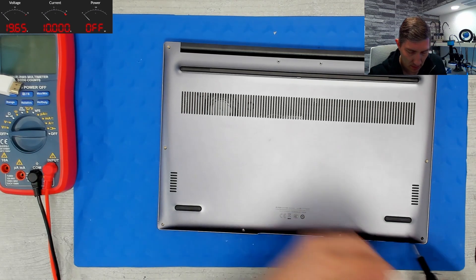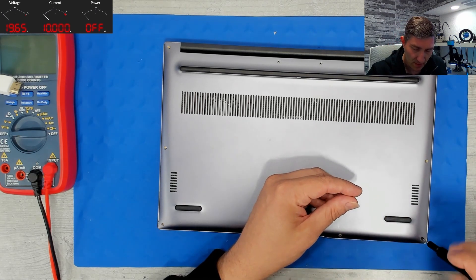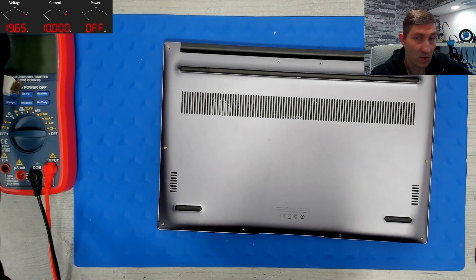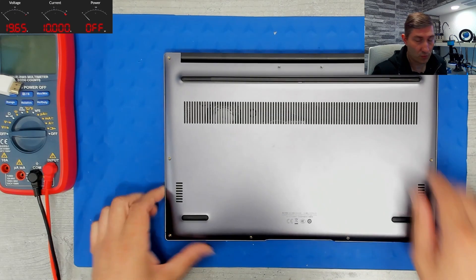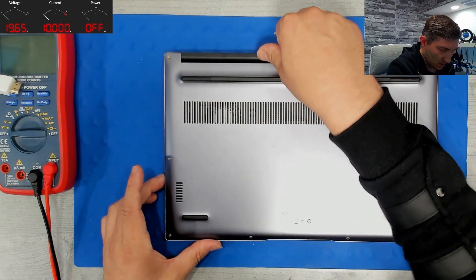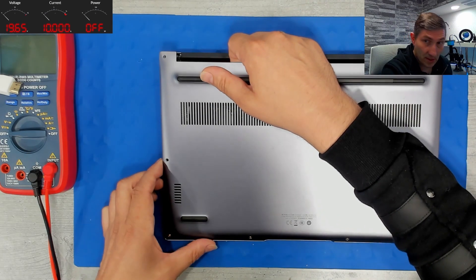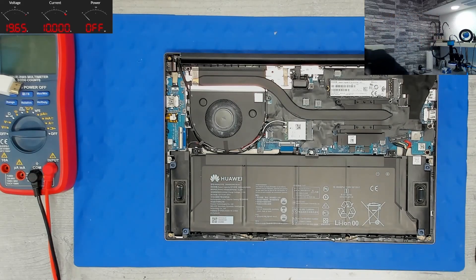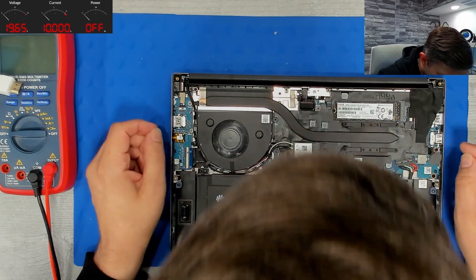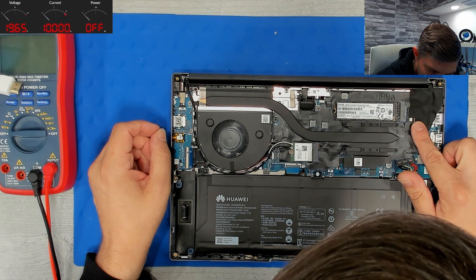In the worst case, the power rails — especially the main power rail — were shorted with another power rail on the connector that is not supposed to have 19 volts present. This is the reason why you can do such serious damage. So, nothing to see here on the outside — here is probably the display connector.